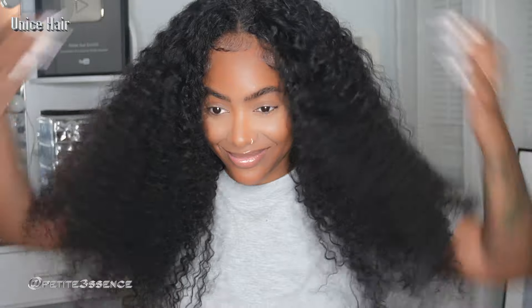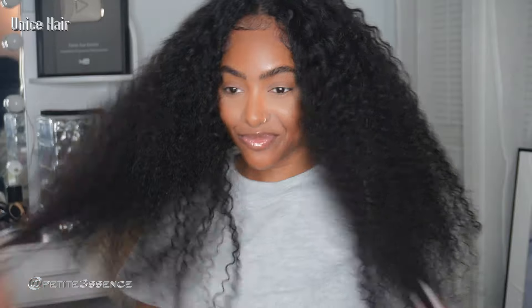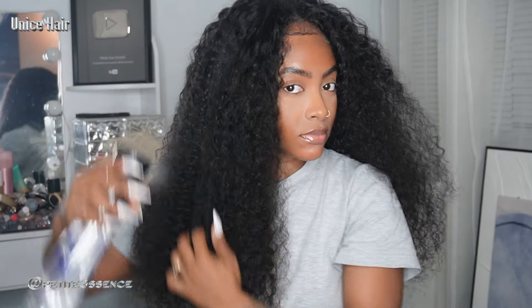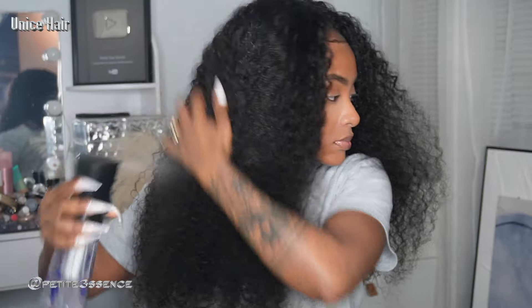Now if you want to go ahead and rock the hair like this — this nice big curly poofy state — you can. It's gorgeous, absolutely stunning. I know a lot of my girls love big hair. The more you play with it, the bigger it gets. It's a jerry curl texture and it's gorgeous. What I'm going to do now is wet the hair with water — just water thoroughly — to give it a nice wet look.